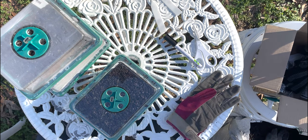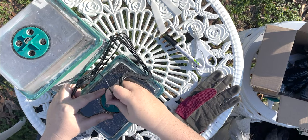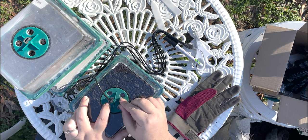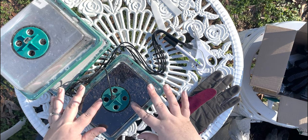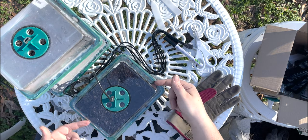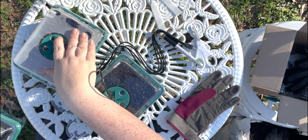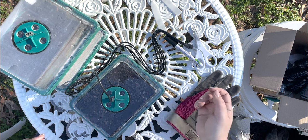Our little grow lights just plug in all together — one big happy family. We'll plug this into an outlet and set all five together. The tops do swivel, so if you want to let as much air in as possible, you can open them, or you can close them. They are humidity domes — this bottom one is closed and it's already starting to get humid, which is good when seeds are germinating. But if it gets too humid, you can always let some more air in.